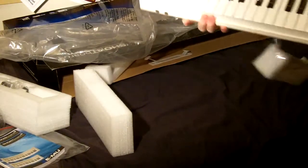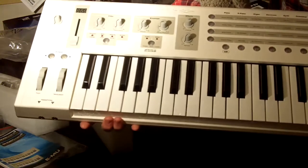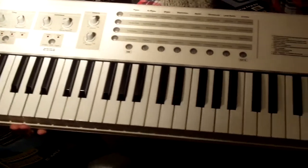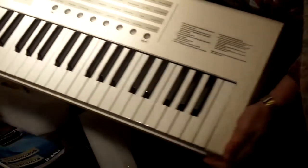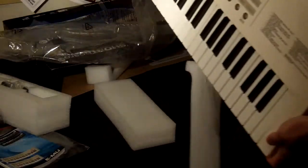Ta-da, and there it is. 49 keys. Filter envelope effects, and general MIDI sounds. A short board.